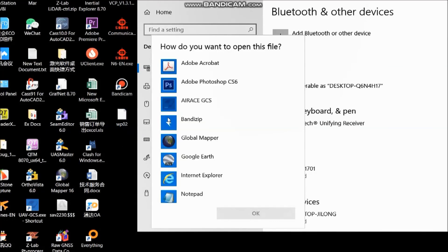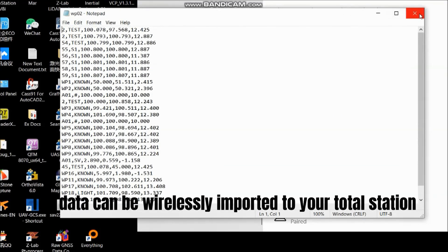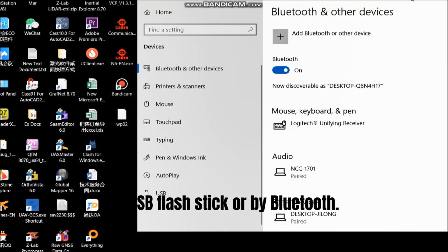The document can be opened by Notepad. The data can be wirelessly exported or imported to your total station by USB flash stick or by Bluetooth.